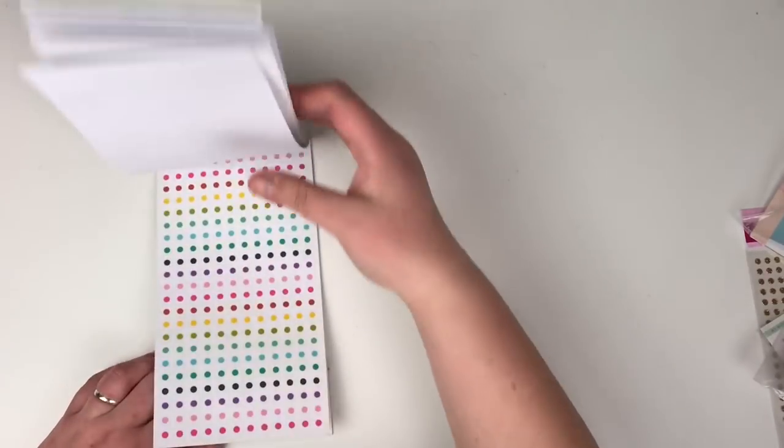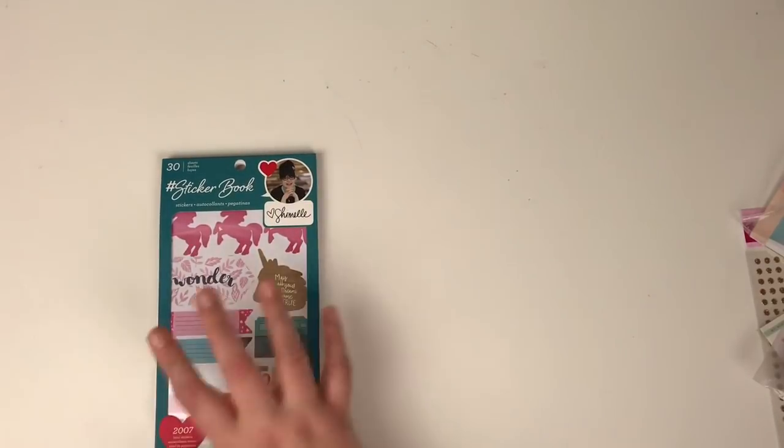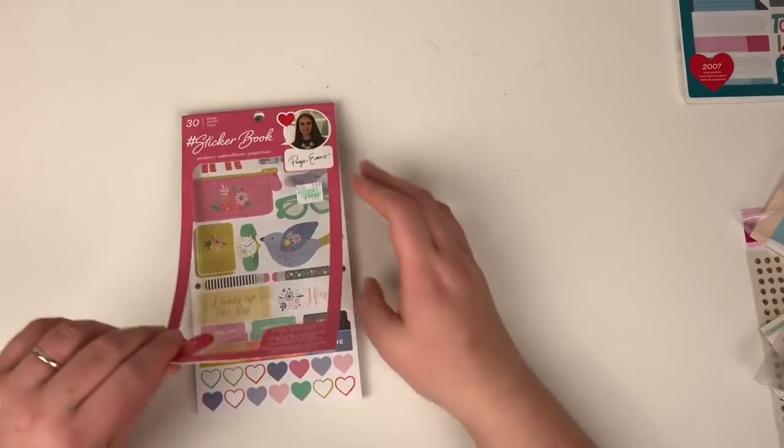That is all Glitter Girl in that one. So if you're looking for any other colours from Chimel collections, you won't find them in this — this is basically Glitter Girl stickers only. Next up I've got the Paige Evans one.